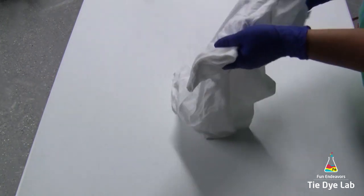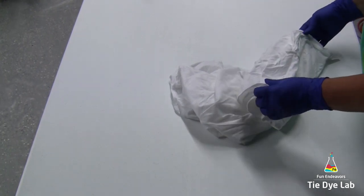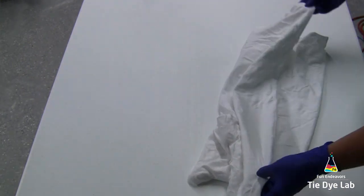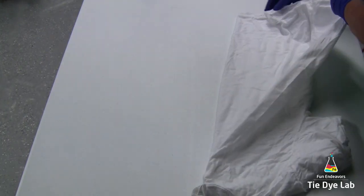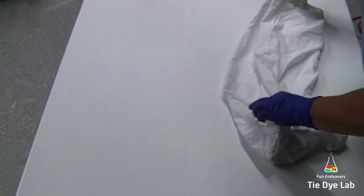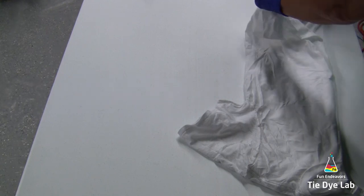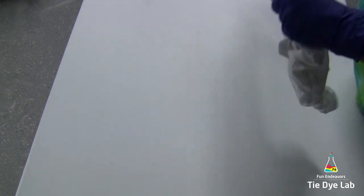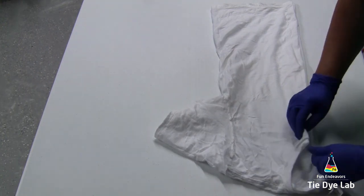To do that, I've tucked one sleeve inside of the other and lined my seams up so that they lay nice and flat. Then, I'm lifting my shirt up off the table and kinda shaking it, and I'm taking the middle of the front and the middle of the back and putting them up next to each other. There is a seam right down the front and a seam right down the back of the middle of both of those, and I'm putting those next to each other. I'm also smoothing out any of the seams or lines down inside of the shirt so that it lays nice and flat.